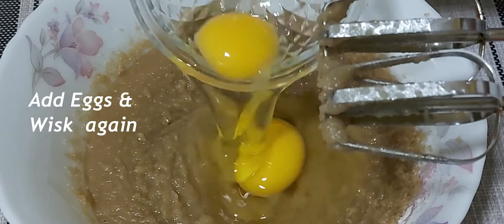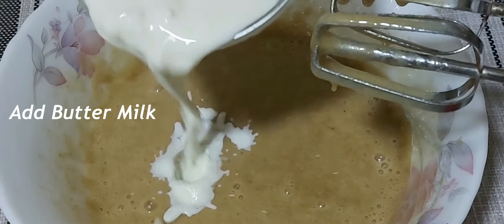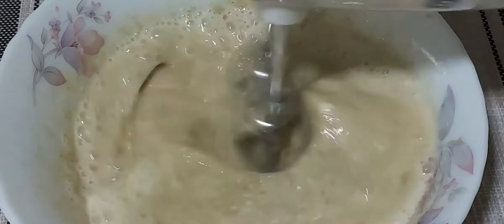Now add 2 eggs and whisk again. Add buttermilk, which will make your cupcakes soft and moist.